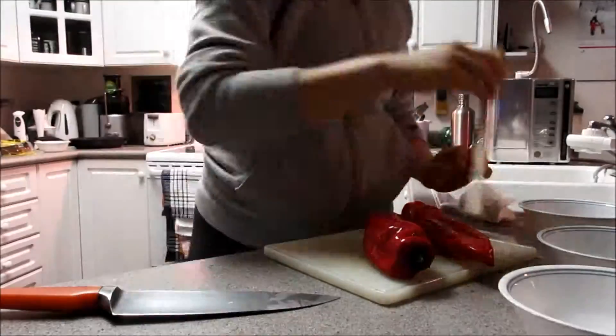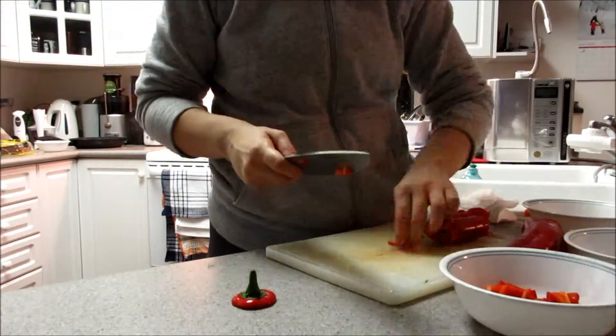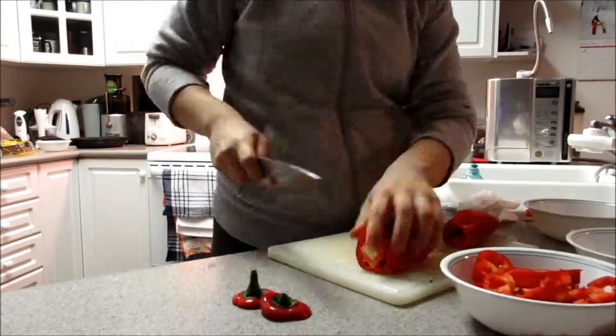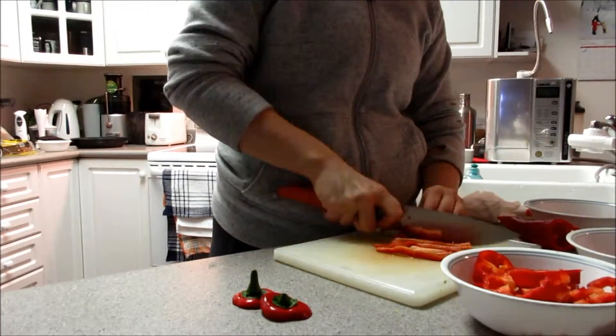I'm going to let that cook on high heat, and while that's going, I'm going to cut up two peppers. One of the peppers is going to be for my fresh raw ingredients for the bowl, and then the other pepper is going to go into the mixture on the stove, and that's going to cook down and add a lot of flavor to that mixture.